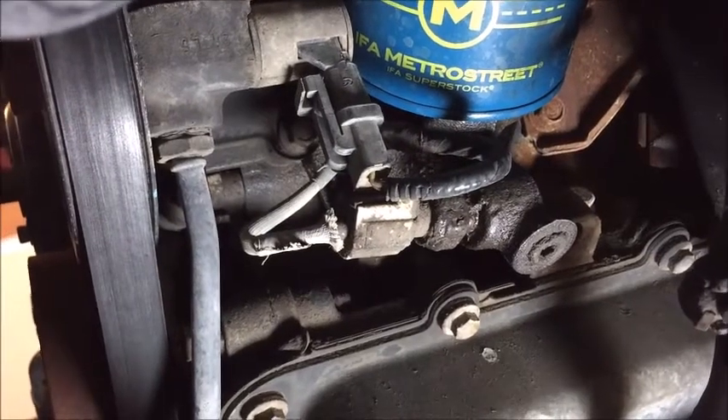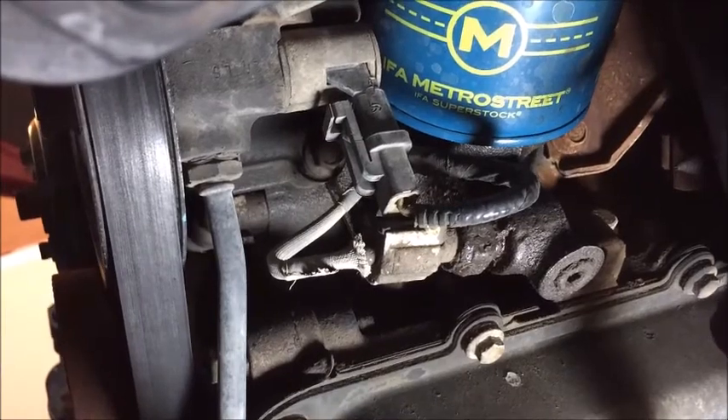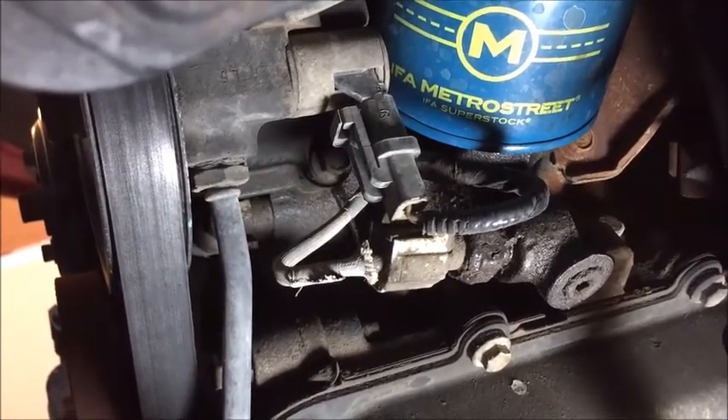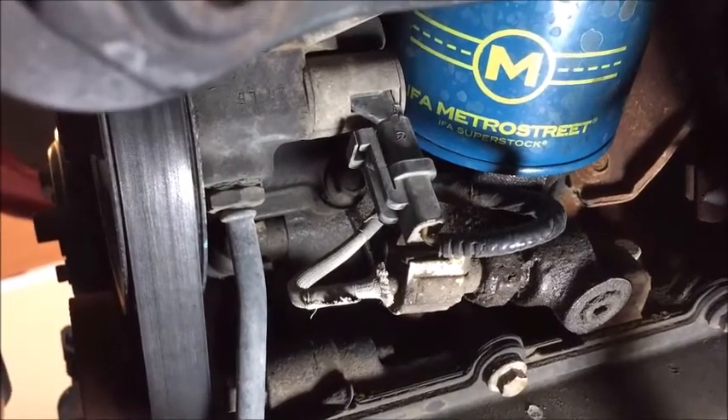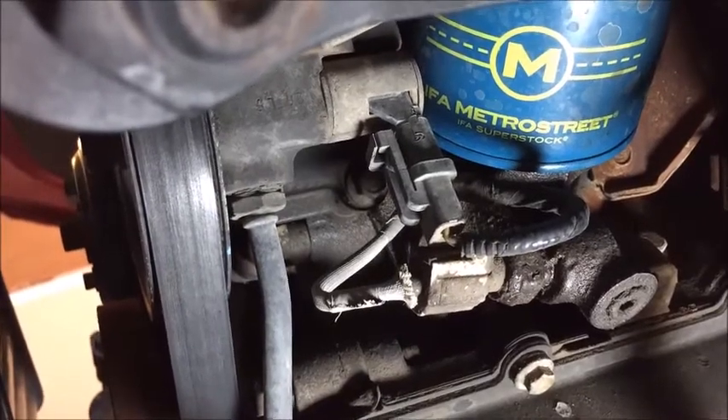My oil pressure switch seems to have gone bad — it goes on and off sometimes. There it is, right under the engine, next to the fuel filter. I'm going to clean it up and then switch it out.